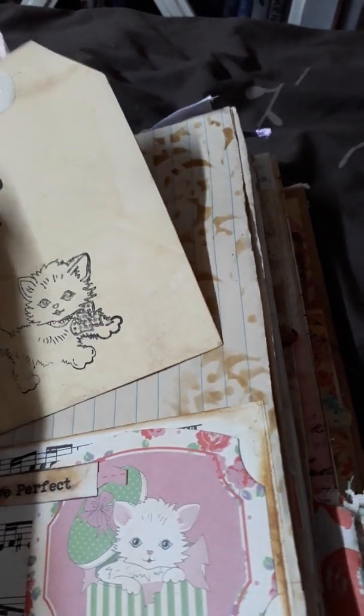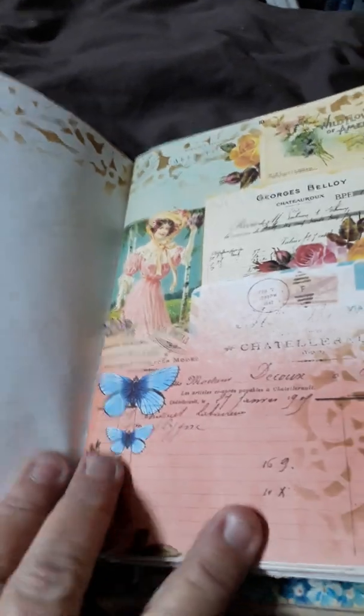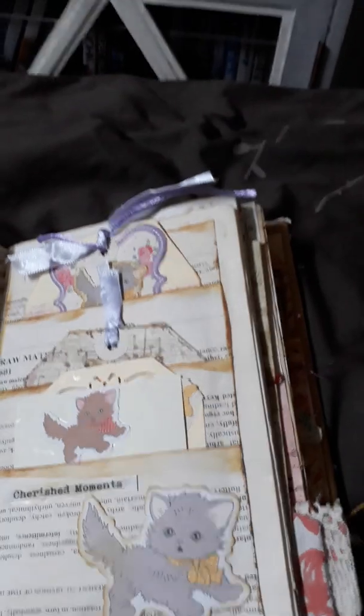More of the same, and here I've just got a couple of bows and cute little cats down the bottom. There's another pocket here with cats down the bottom as well. Another cluster, and heaps of places to journal. More of that Charming Fragments from Tsunami Rose, and here I have a triple pocket with cat tags.